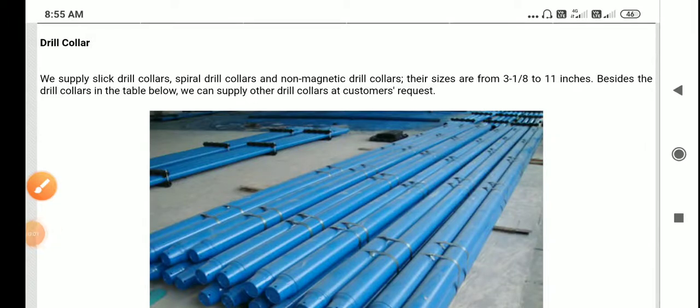Hello viewers, today I am discussing brief information about drill collars. First of all, where are we using drill collars? In our rigs, we are using drill collars to put weight on the bit. When we add a drill collar, automatically the bit weight will increase.